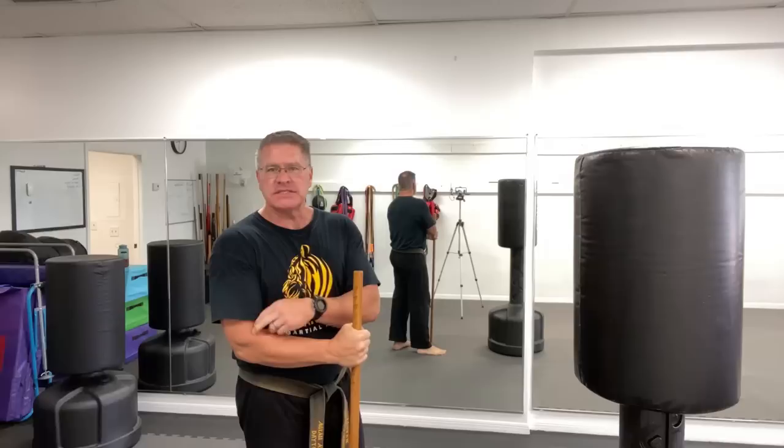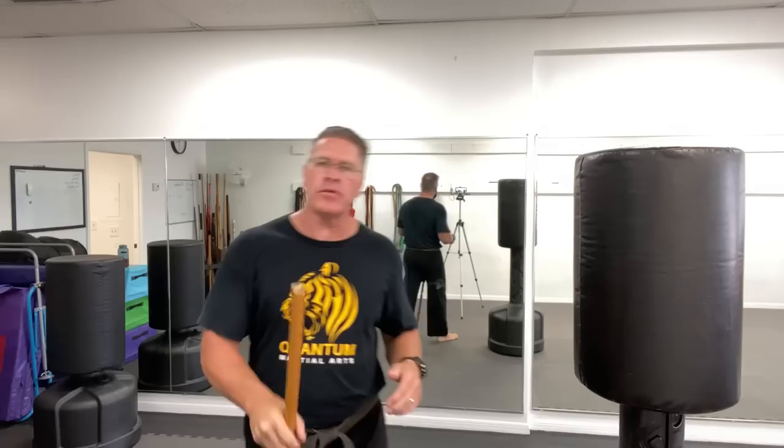In this live self-defense training video, you'll learn and discover how this self-defense walking stick could save your life. This is a simple-length walking stick. You can see that if your elbow bends naturally at 90 degrees, you can use it as a hiking pole or a trekking pole.